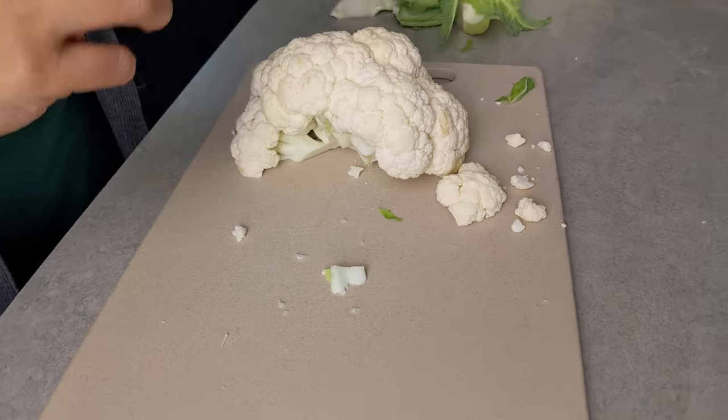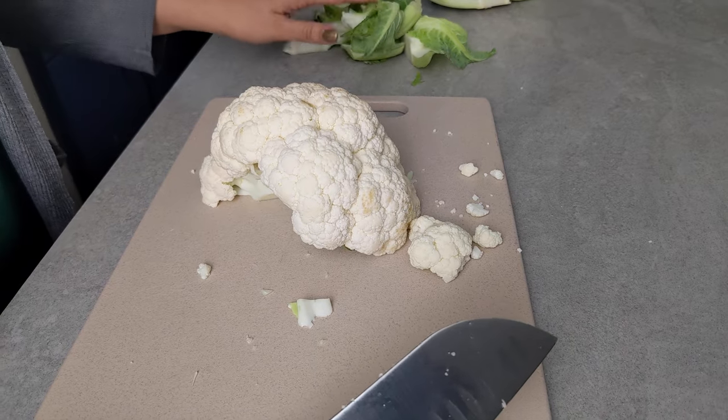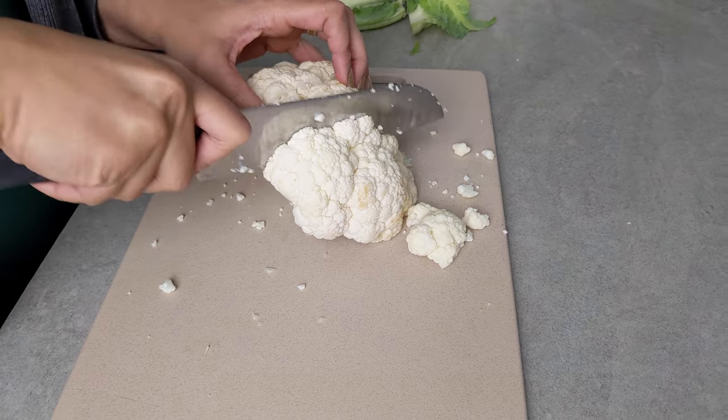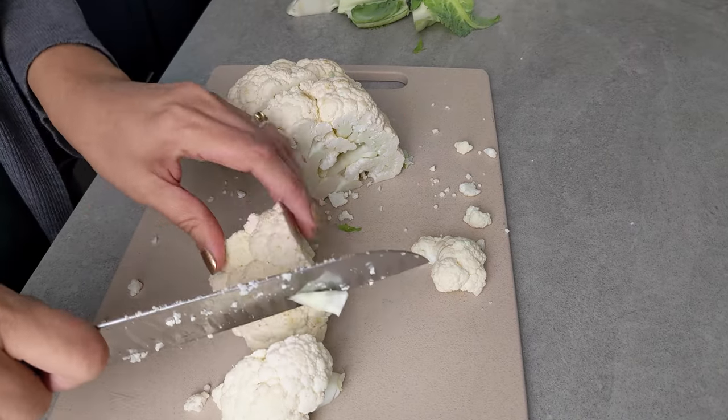When I read Mother Joffrey's biography, she talked about how the cooks who would come and cook at her home used to make a curry out of the cauliflower leaves and stems. I'm just going to cut these into about one inch to one and a half inch florets.